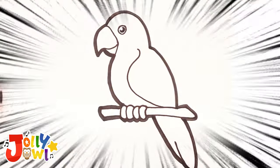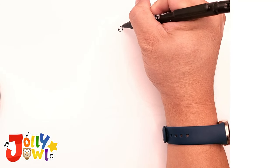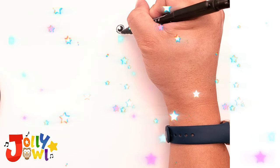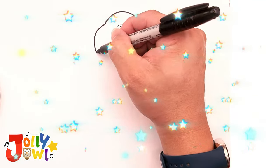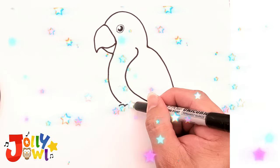Hello everyone, today we are going to draw a beautiful macaw. To begin, let's start by drawing the macaw's adorable eyes. Then we will create three curved lines resembling the number three to form the bird's back, followed by a small curved line for the bird's beak and the wing.